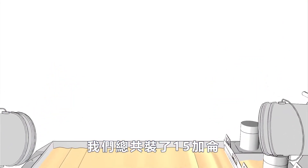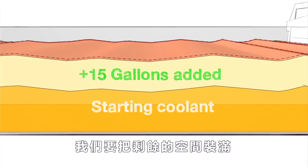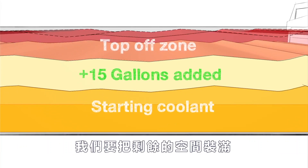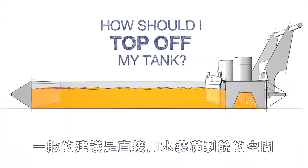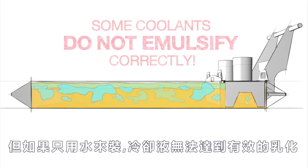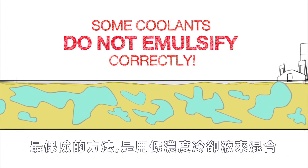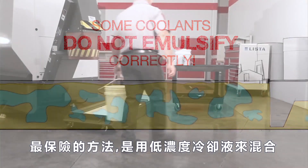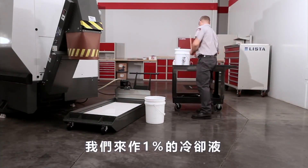Since we started at less than half full, our tank isn't filled yet — we need to top off the remainder of the tank. At this point you might think we'd recommend just finishing filling the tank with plain water, but when you add water to some mixed coolants it may not emulsify correctly. So we will take the safest path and top off our tank with a low concentration mixture.